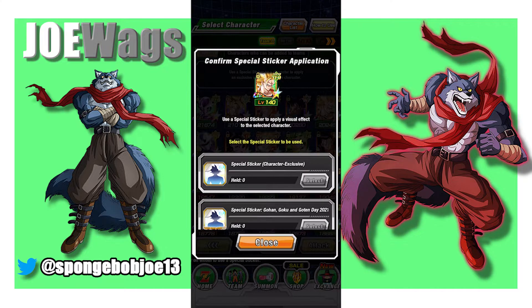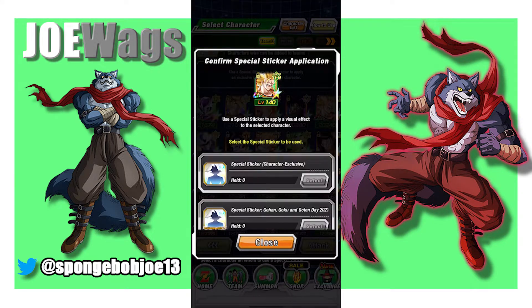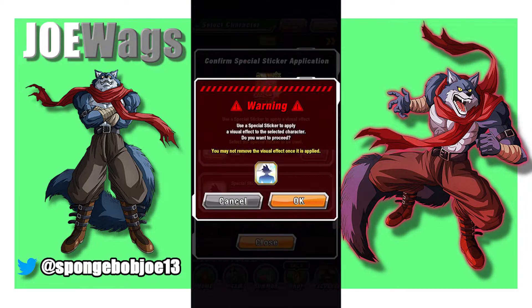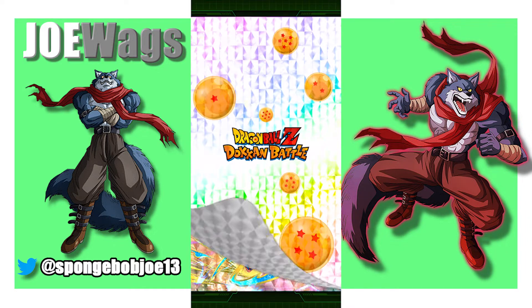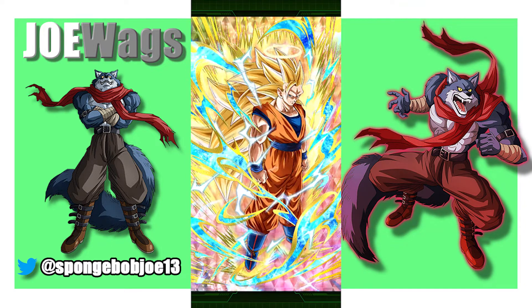The next one I want to do is Super Saiyan 3 Angel Goku because he just got his EZA and I think his sticker is going to look pretty good. Let's go ahead and pop that one on there. Oh yeah, his is really good — he's got a very nice sticker there. The movement in the front with the blue and then you've got the subtle aura behind him. That's very solid.